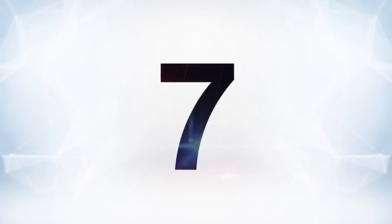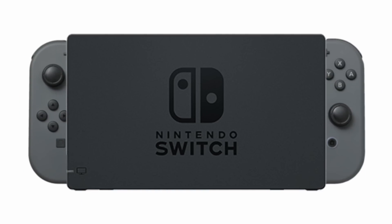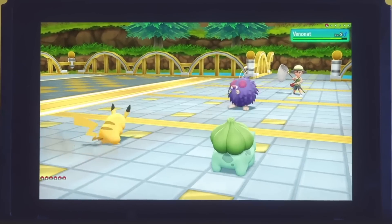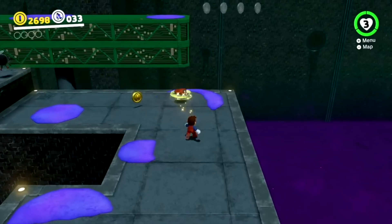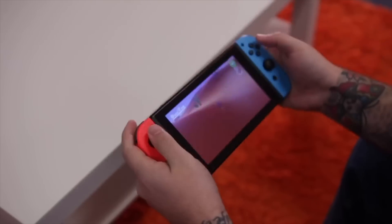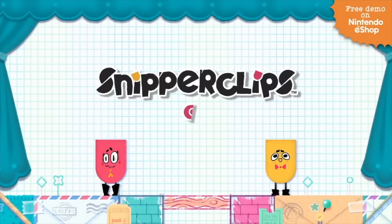Moving on to number seven: the Nintendo Switch Lite will not have detachable Joy-Cons, which makes sense for a handheld-only version of the Switch. But not having detachable Joy-Cons actually affects how certain games will play. The biggest one is Pokemon Let's Go, which is a game you have to play with motion controllers — you need to detach a Joy-Con to catch Pokemon, which you can't do on the Switch Lite. The same goes for Super Mario Odyssey, where playing with motion controls is arguably more fun. Something like Snipperclips is another example — that game is built around co-op with each player using a single Joy-Con, and if you can't detach them, you can't really do that.